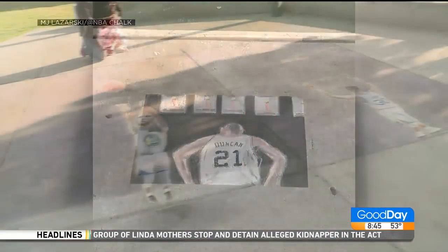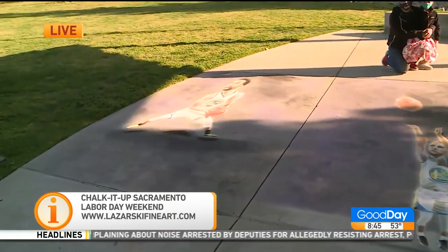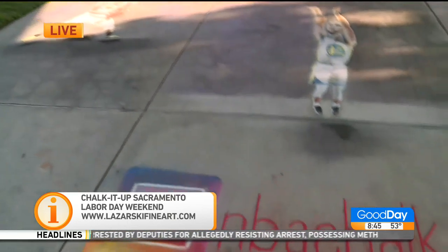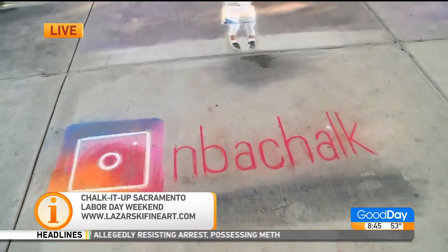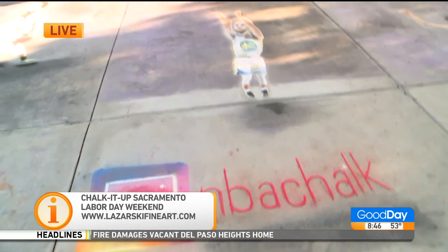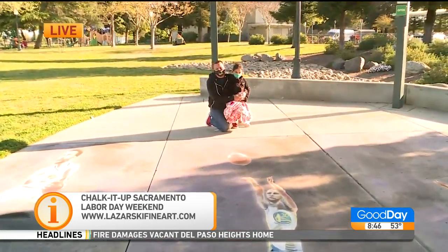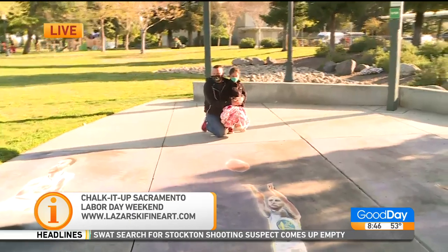The Chalk It Up will be on Labor Day weekend in September, so we'll look for your art there. Do you have a favorite player? My favorite player, of course, is Michael Jordan. I'm a Bulls fan — Chicago. He's the goat. He'll always be the goat.